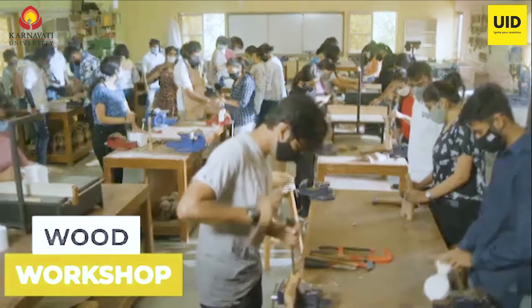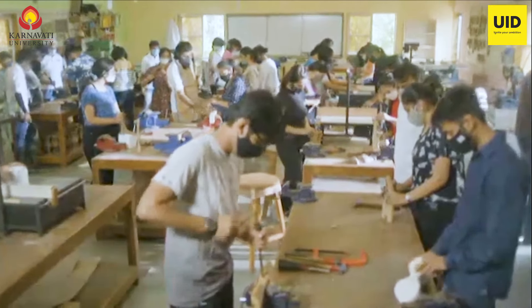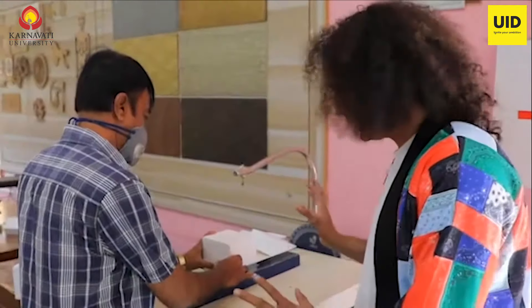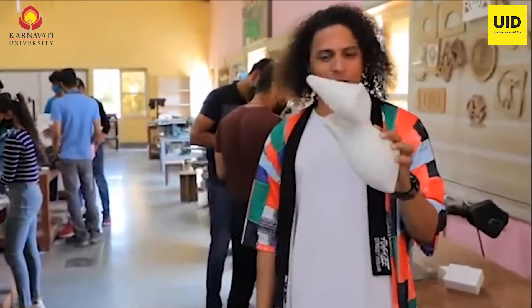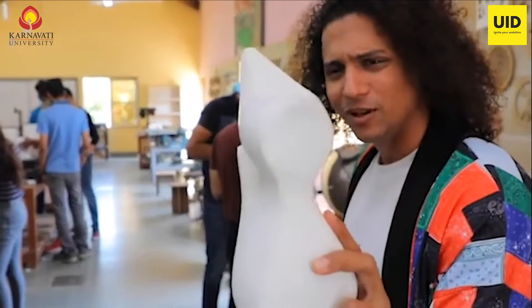This is the wood workshop where things normally start — on this nichrome thermacol cutting thing where you make prototypes. Something which looks like these, with putty card. This doesn't even look like thermacol, does it?